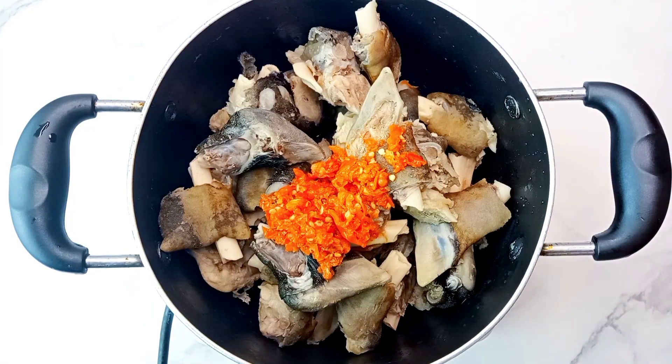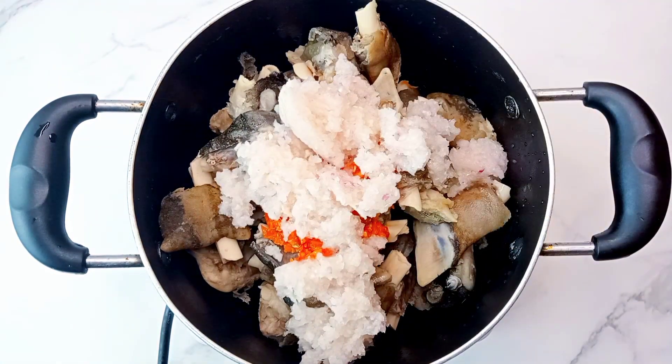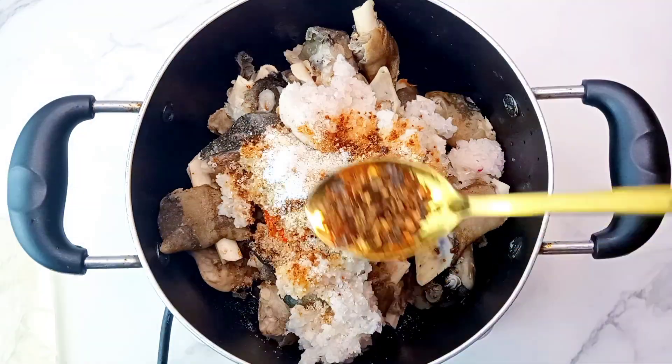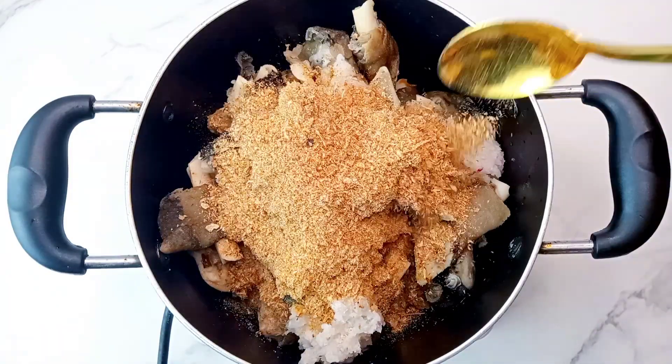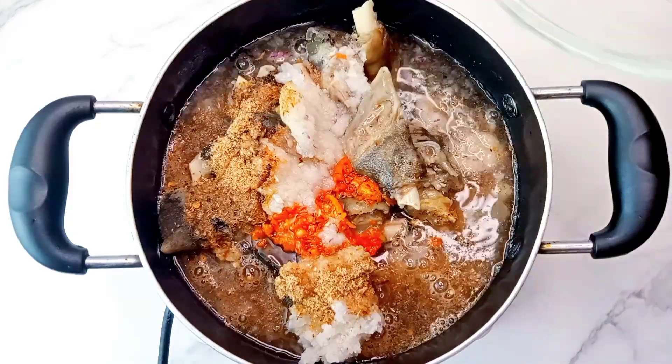Then I'll go in with some blended fresh pepper, a lot of blended onion. I would also go in with some seasoning, some salt, some cameroon pepper, and lots of crayfish. I'll just add in enough water and let this cook.